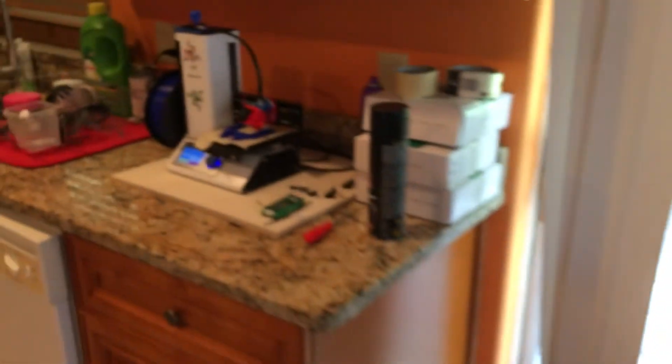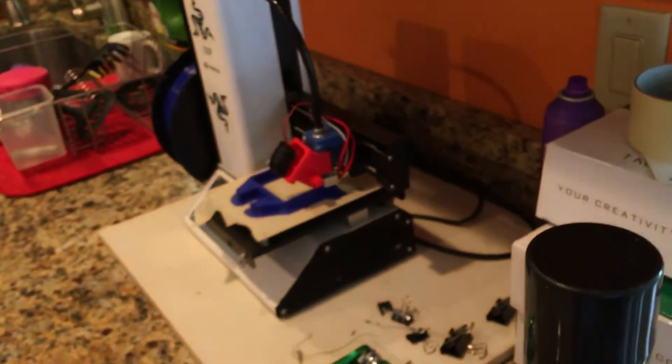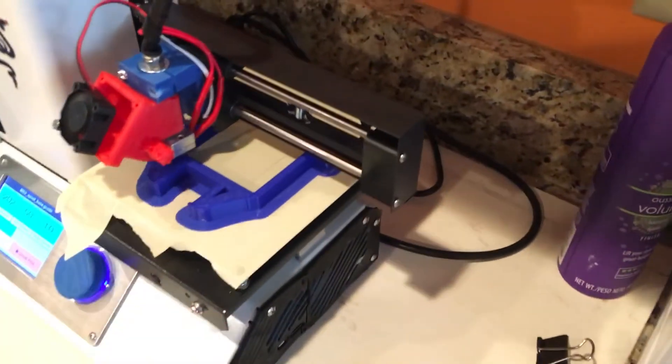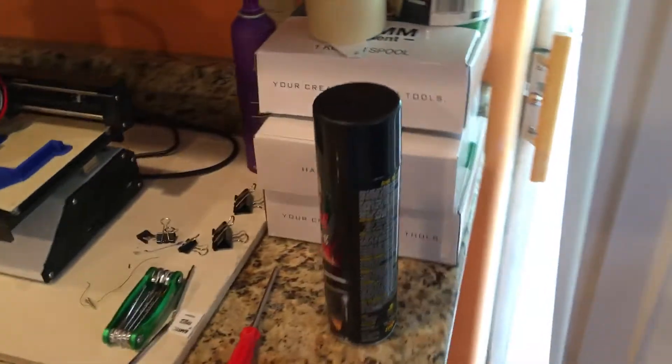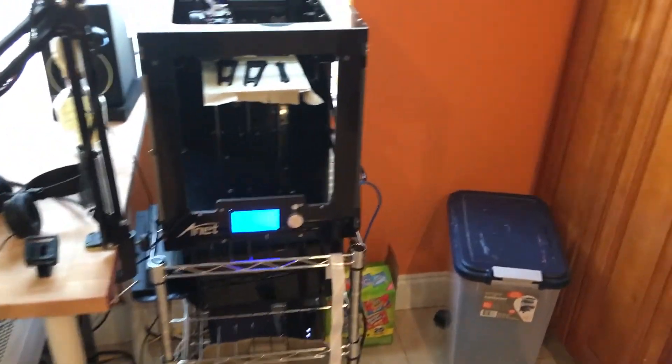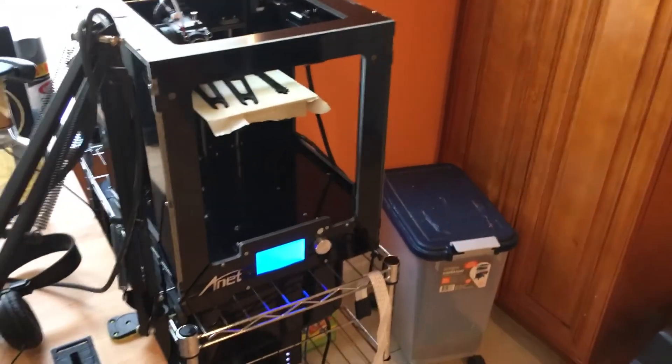I've got more videos coming with my Monoprice Mini over here also, for the people who own that machine. I've got a few upgrades done to it and I'll get into those later on another video. Thank you for checking in with me and stay tuned for more videos.